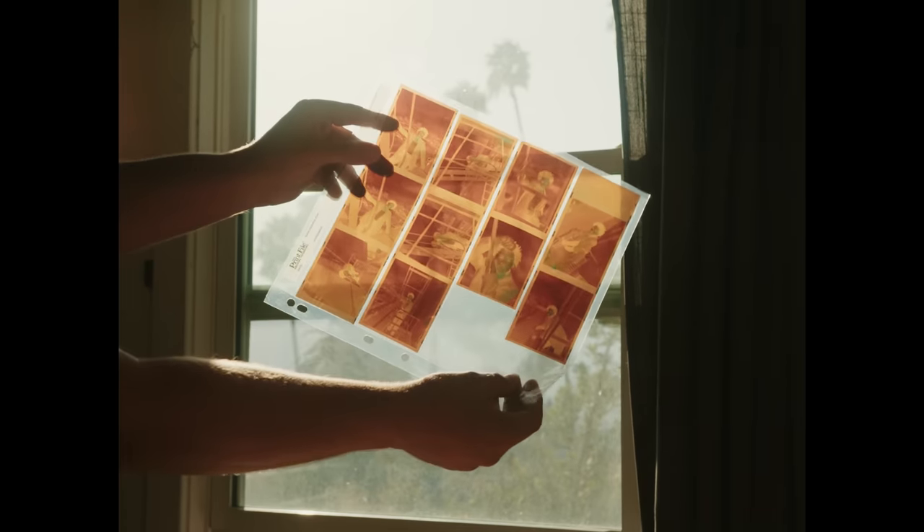Linus is going to contact sleeve all of his negatives, then we'll mix up some chemistry, get the processor going, put the blackout curtains on the windows, and make some contact sheets so he can see the different negatives he has to choose from and select the final one to make a full print. He's brought quite a lot, so it sounds like we're going to be busy printing a bunch of different negatives.